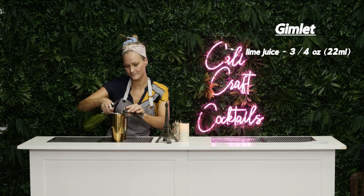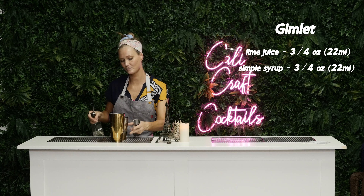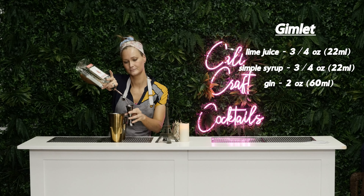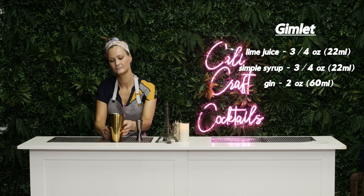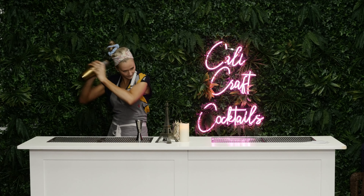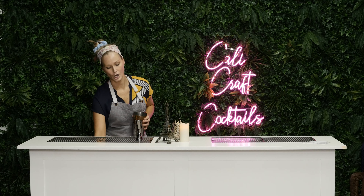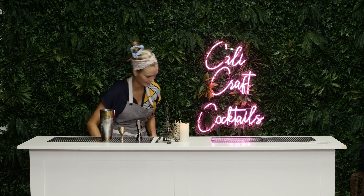Three quarters lime, three quarters of simple, two ounces of gin — shake. You want to shake it a lot because you want to make sure it's super cold, because you're not serving it over any ice.